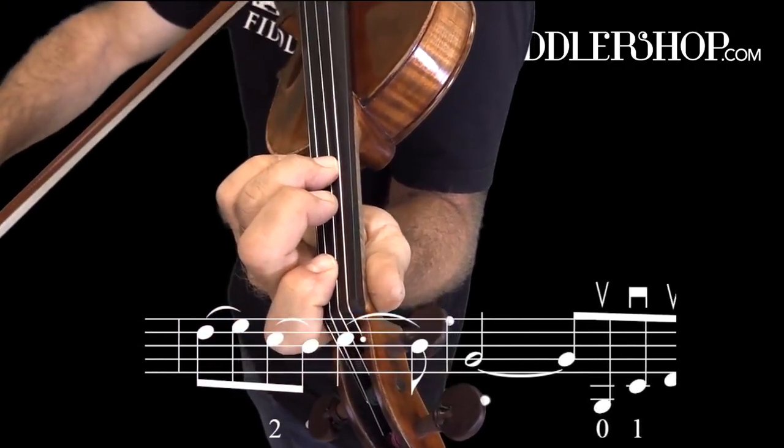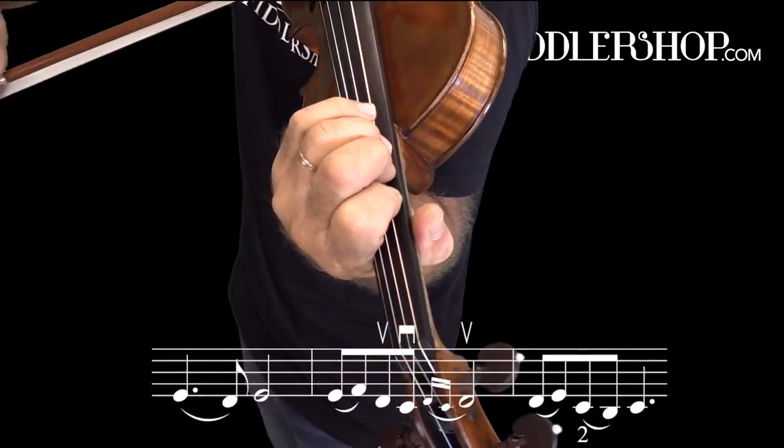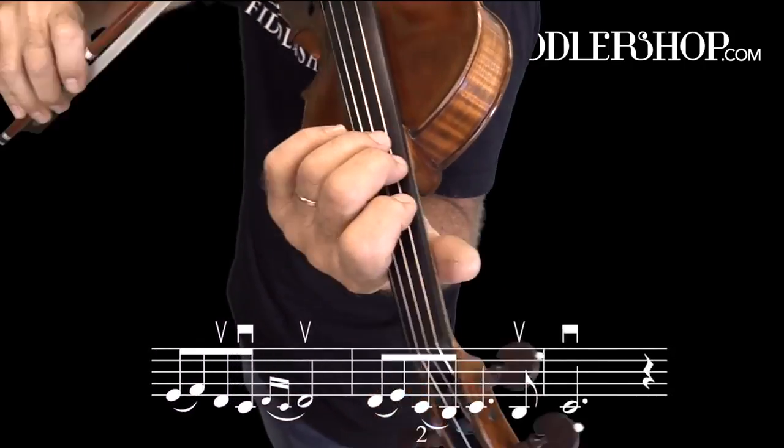Here I'm going to shift on the open G. And then again here.